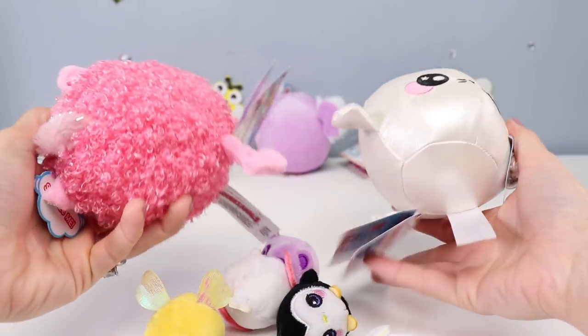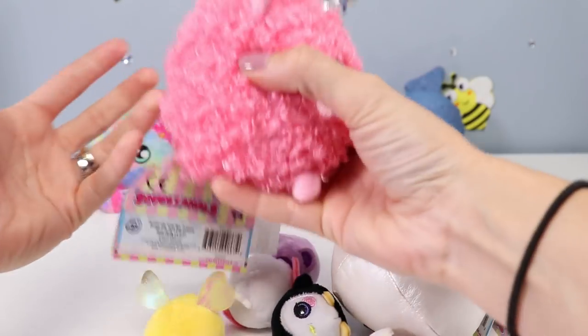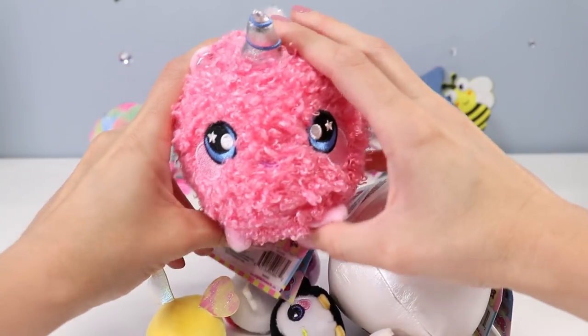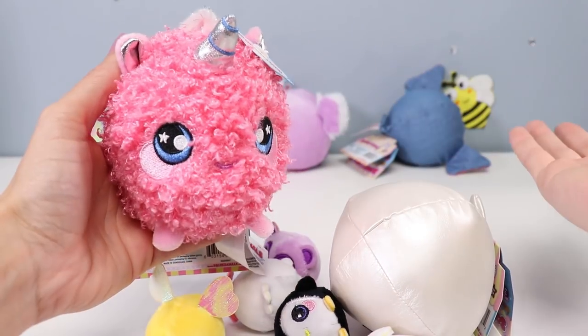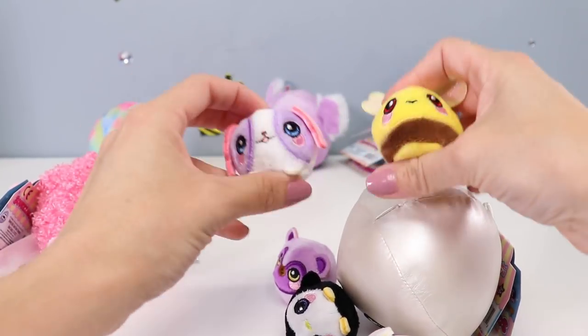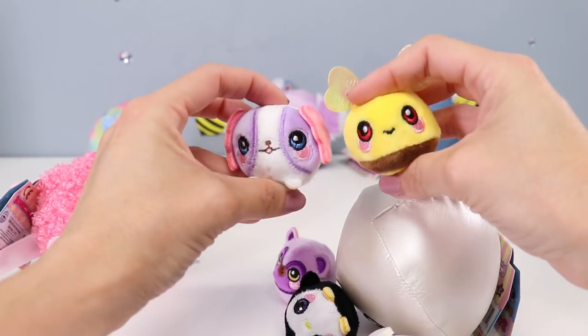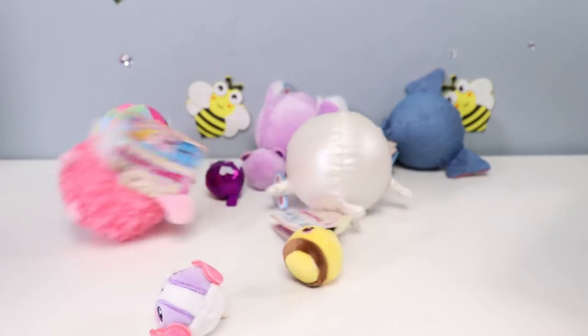Not going to lie, because these were sent to me, I don't really have a price for you. However, at Toys R Us these guys cost $6 as their regular price, so in the States it's probably going to be about $3.50 to $4.00 — I'm just guessing. As for the micro squeezimals, I've never actually seen these other than in the mystery boxes, so your guess is as good as mine. And now we'll move on to our next soft toy of the summer.